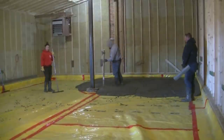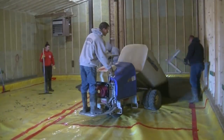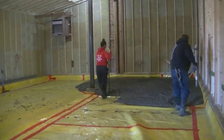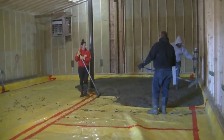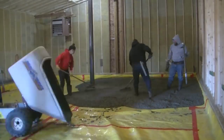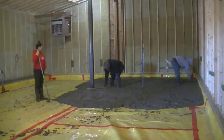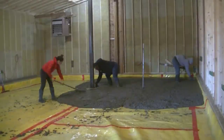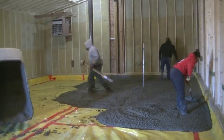As you can see, this power buggy is pretty fast and it also cuts down on labor as far as wheelbarrowing goes. If you were going to wheelbarrow this, you'd probably have at least two guys wheelbarrowing. Same goes with a line pump — you usually have one guy holding the end of the hose and another guy pulling the hose around. So it actually saves you a person by just using the power buggy.